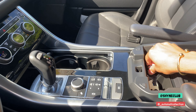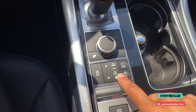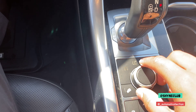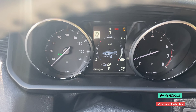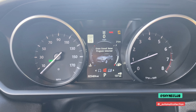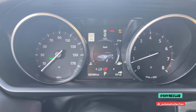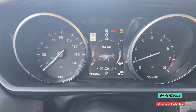Along the middle console you have USB ports and a 12-volt charger. You also have your height and traction control adjustment here. There are special terrain drive programs you can select for specific situations including grass, gravel, snow, mud ruts, and sand.